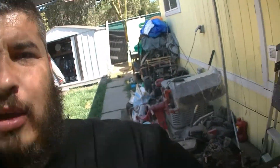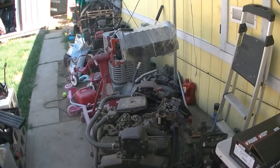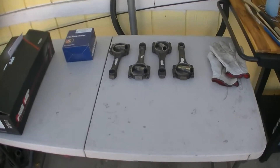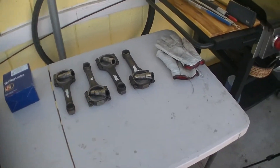Welcome back to the channel. Today I'm gonna be working on the 350 again — I'm gonna be putting on new pistons on the rods.